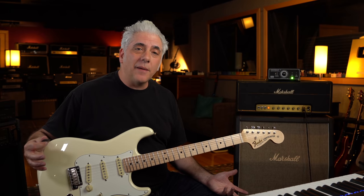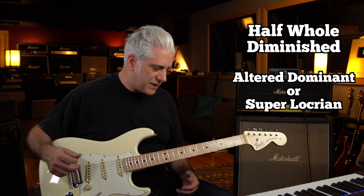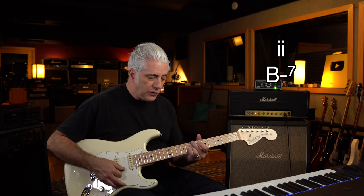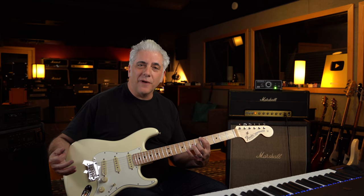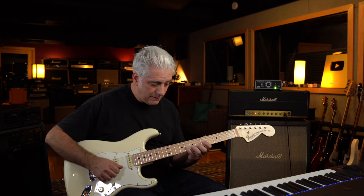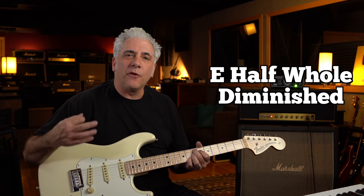There are two scales that it commonly comes from: one is the half-whole diminished, and the other is the altered dominant or super Locrian scale. In jazz it's used as an alteration on a five chord. For example, a two-five-one in the key of A: B minor seven, E seven sharp nine, to A major seven. That scale is the E half-whole diminished scale.